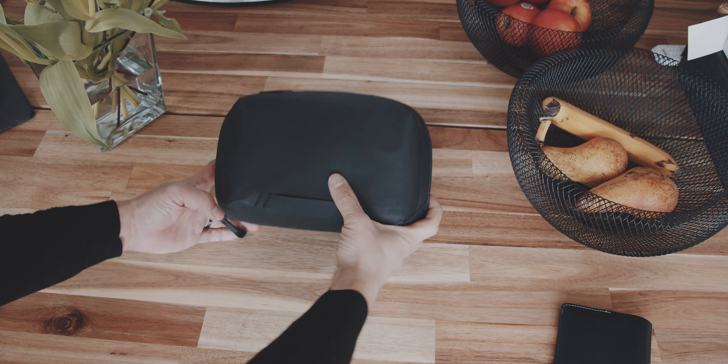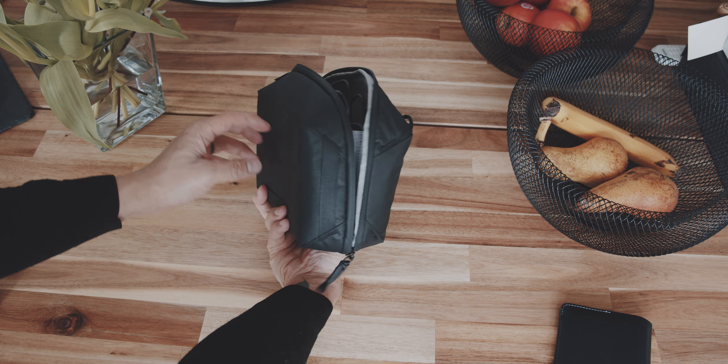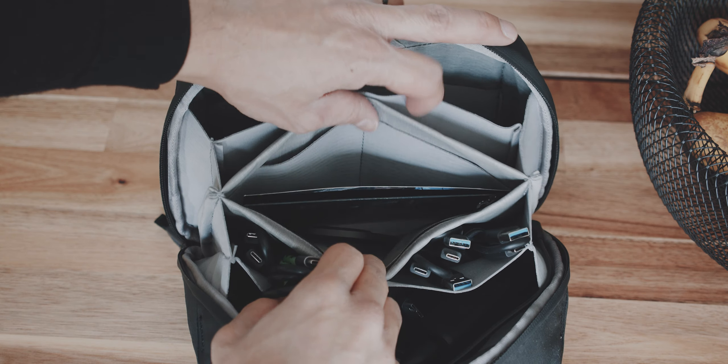The more compartments and slots there are in a bag or pouch, the more fabric and other materials like zippers have to be incorporated, which results in bulk, weight, and potentially overwhelming the user. One example is the Peak Design Tech Pouch that I reviewed a couple of months ago. It is a great tech pouch, however the size, bulk, and all of the compartments made it a little bit cumbersome because it occupies so much space in my bags.